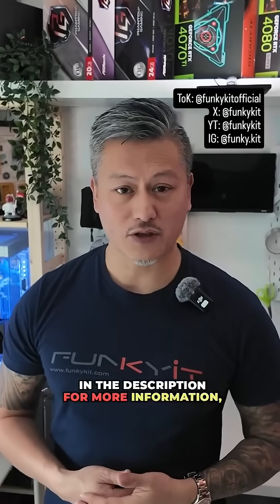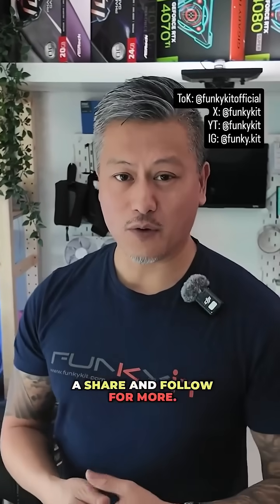Click on the link in the description for more information, and as always give us a like, a share, and follow for more.